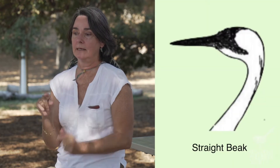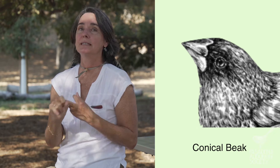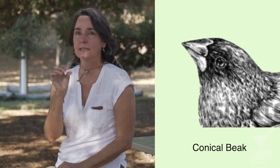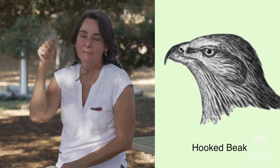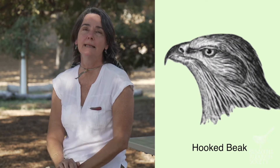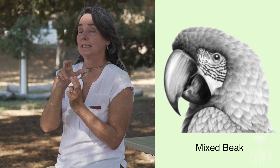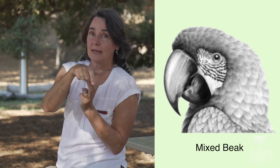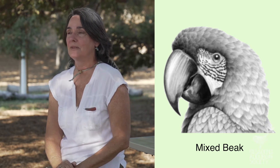Let's see if we can remember: the straight beak is perfect for catching things like insects. There was the conical beak on the finches and the sparrows, good for crushing seeds and nuts. There's the hooked beak on the hawks and owls, great for ripping prey apart and eating that meat. And the mixed beak — that's the beak on birds that eat all kinds of different things. They've got a hook in the front to grab stuff and a cone sort of in the back to crush things.